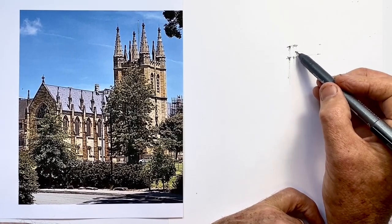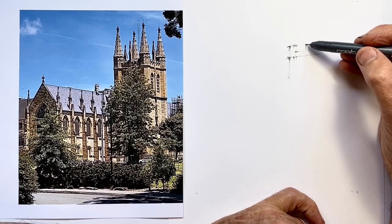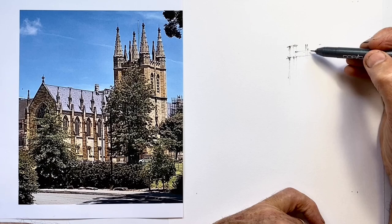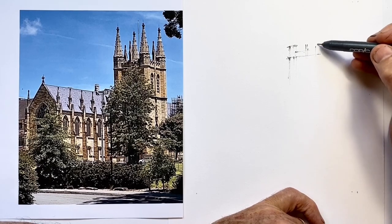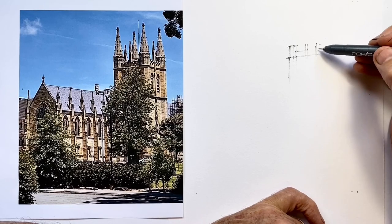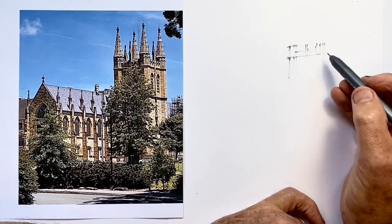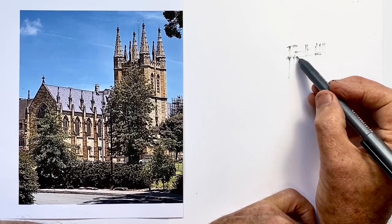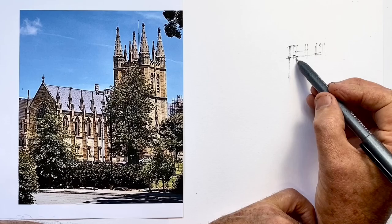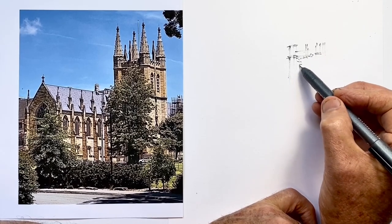When we draw, silhouettes are always important because they stand out more. The eye goes to them more easily and therefore we read the information they tell us about detail, size, and scale more easily. So anything that's in a silhouette form — we want to take care to get as correct as we can, particularly the proportions of the shape and the scale of the shapes to each other.